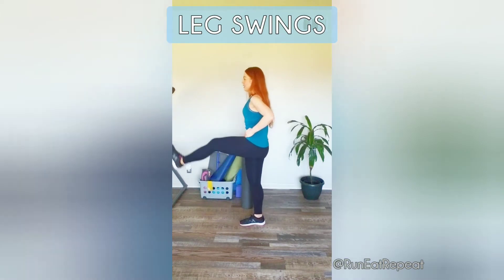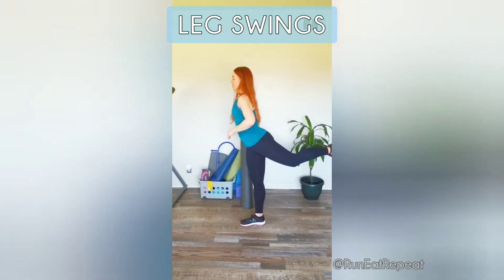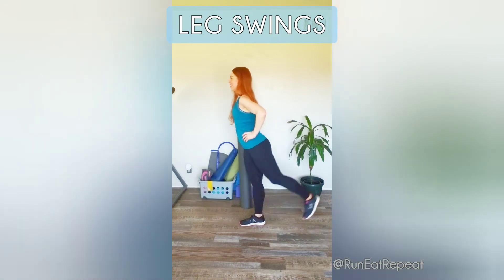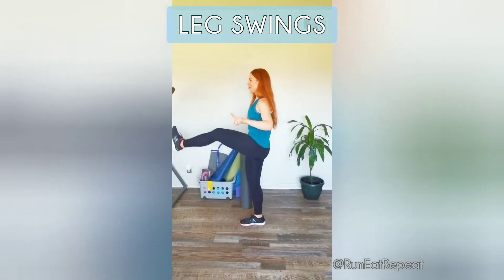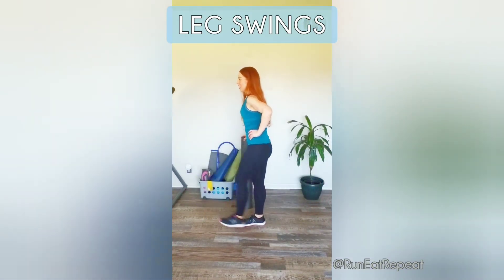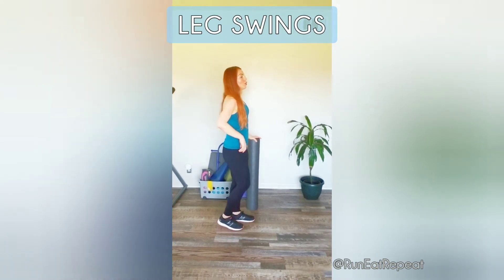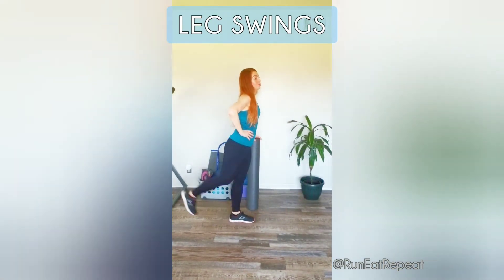Next we're doing leg swings. I'm going to grab my foam roller to help me balance. It's 30 seconds on one leg and 30 seconds on the other. Start them off smaller depending on how tight you feel. This might be my favorite move — it feels so good. Only a couple more seconds on this side.